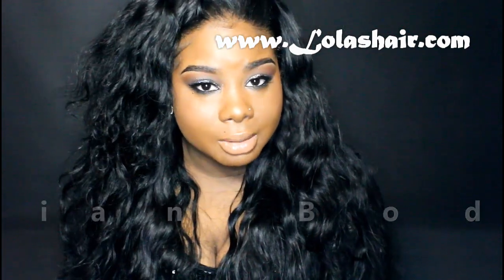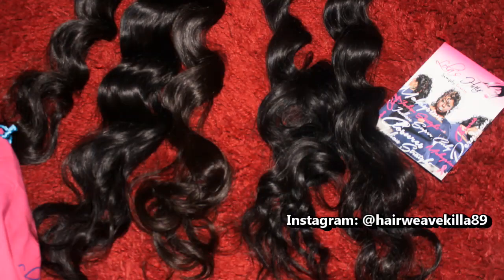Hey YouTube, this is Aimee and today I'm coming in here to give you guys a really quick initial review. I have in new hair. This hair is from Lola's Hair Company — this is the Malaysian Wavy. I have in four bundles of 28 and a closure.